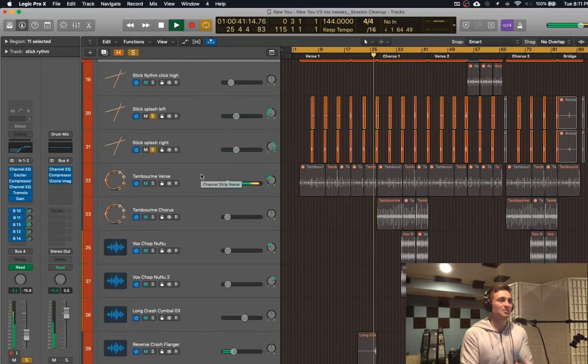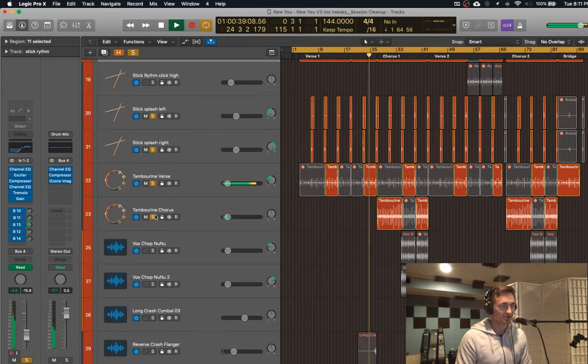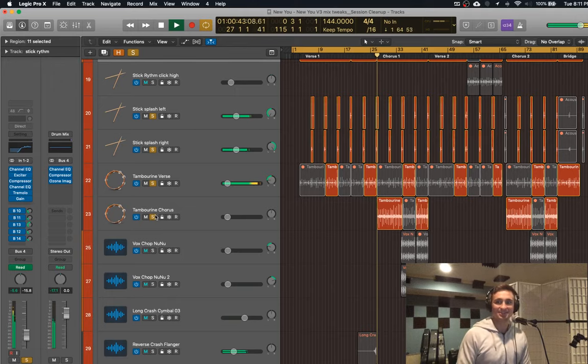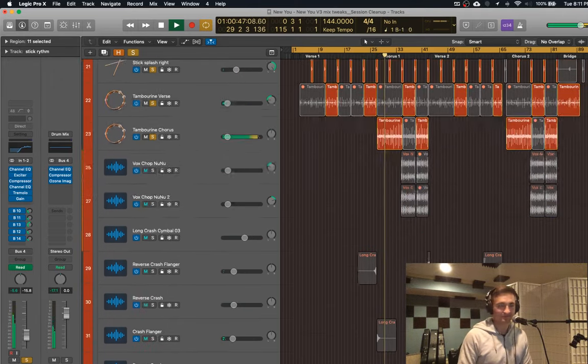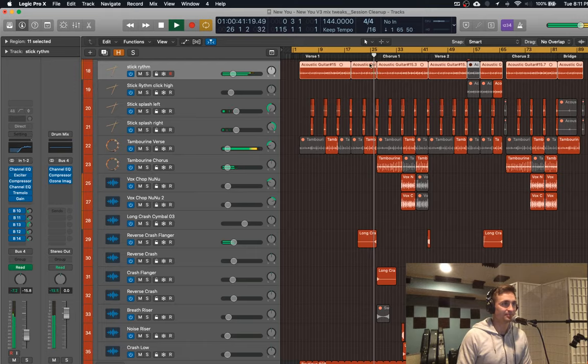I added these little guys for some backbeats — that kind of upbeat thing always makes it feel faster. And then tambourines — just a nice way to add some high-end frequency sounds and get some energy going. And then once we zoom out a little bit, we got that tambourine going, high energy.